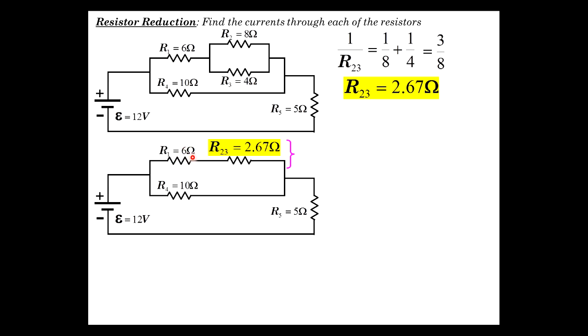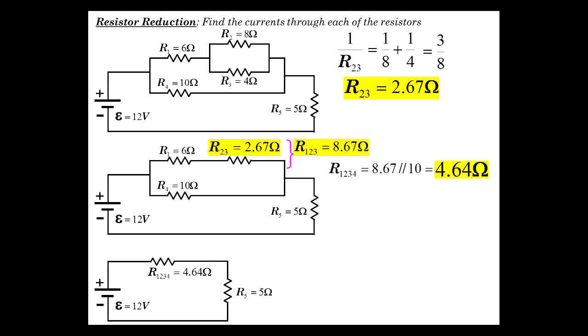The 2.67 ohm equivalent is in series with the 6 ohm resistor, so those just add to give 8.67 ohms. Now we have 8.67 in parallel with 10 — don't make the mistake of thinking the 6 is in parallel with the 10, or the 10 is in parallel with 2.67. You have to combine series first, then put them in parallel. So R1234 equals 8.67 parallel with 10, which computes to 4.64 ohms.